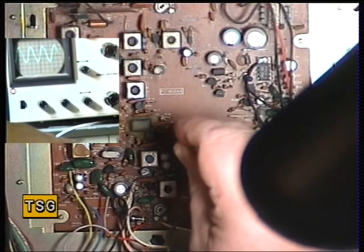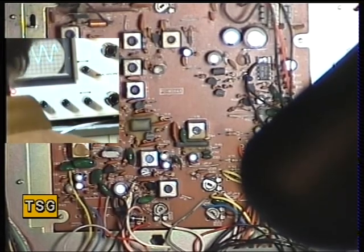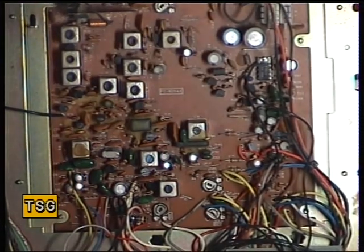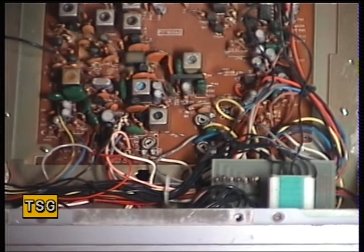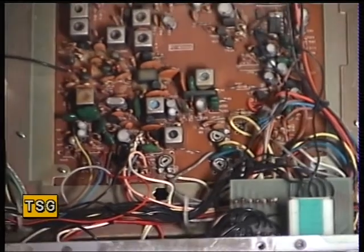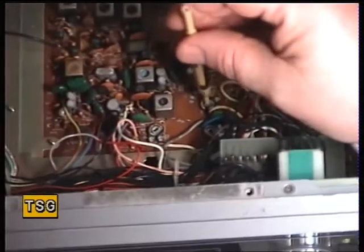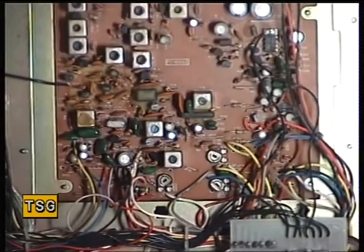Wow, that is a huge difference — that was miles out of alignment. So, whilst it's on S9, we'll just check that the S-meter is reading somewhere near S9. Very, very close to S9 — S8 and a half. The signal meter is this preset — I can't tell you the number of, so that one there. There we are, it's brought that to S9.